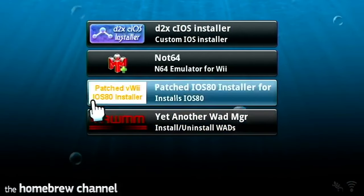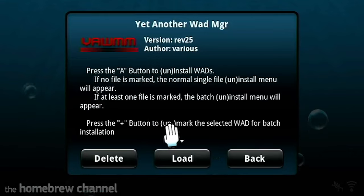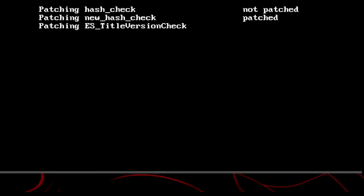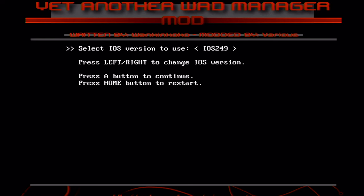Let's go back and we're gonna install the WAD that we just put in the WAD folder. Then yes, iOS 249 — click OK. Once it's installed, this should be on the channel for the N64 emulator.